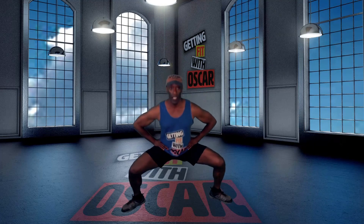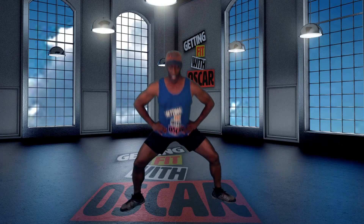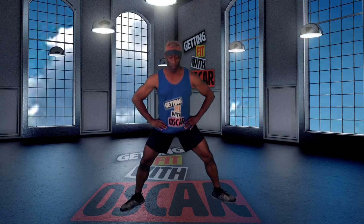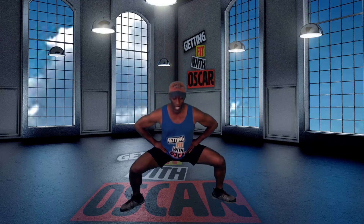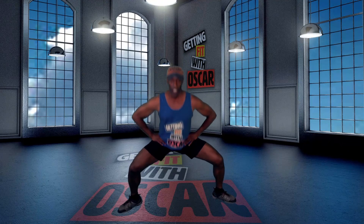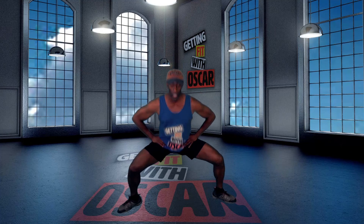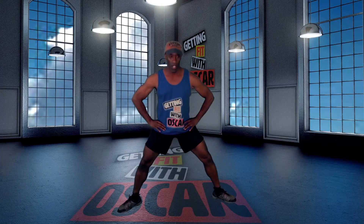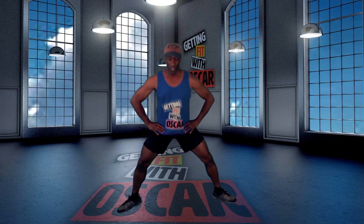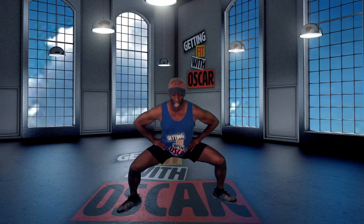One, two, three, four, five, six, seven, eight, nine, ten, eleven, twelve, drop it down, thirteen, fourteen, shoulders up, fifteen, sixteen, seventeen, eighteen, nineteen — fifth of the way there — twenty-one, twenty-two, twenty-three, twenty-four, twenty-five, twenty-six, twenty-seven, twenty-eight, twenty-nine, thirty, thirty-one, thirty-two, thirty-three, thirty-four, thirty-five, thirty-six, thirty-seven, 38, 39, 40, 41, 42, 43, 44, 45, 46, 47, 48, 49 — halfway there — 50.